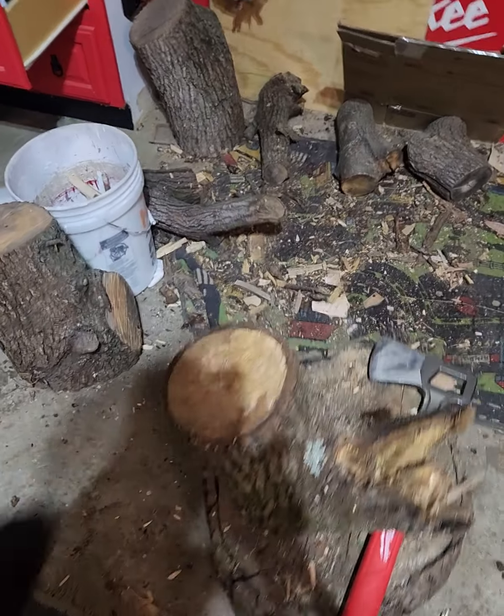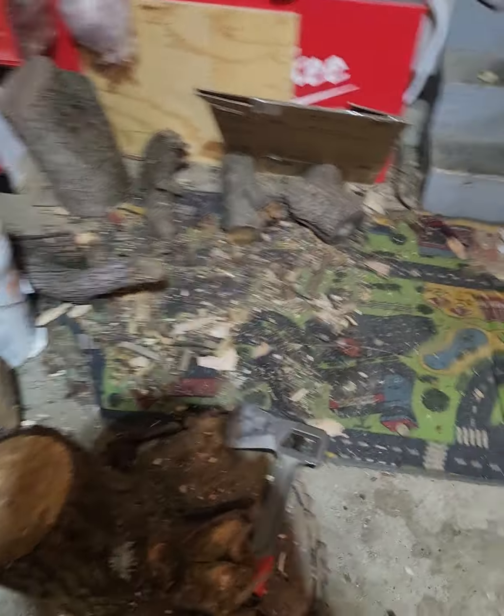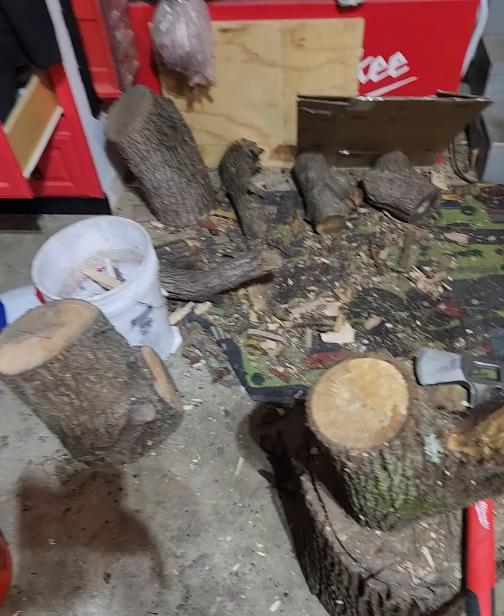I've got a log to split, got another one right there. I'm gonna cut it to split that bigger log. Just splitting some little logs — what I've got left — with a garage fire going on this cold Sunday. It is snowing outside, I think we're about to get three inches or more.